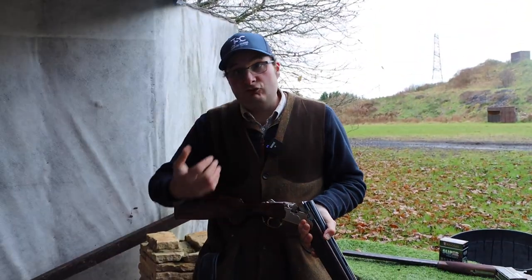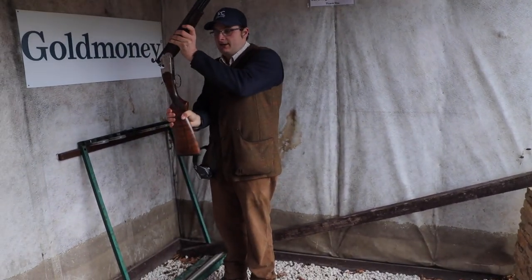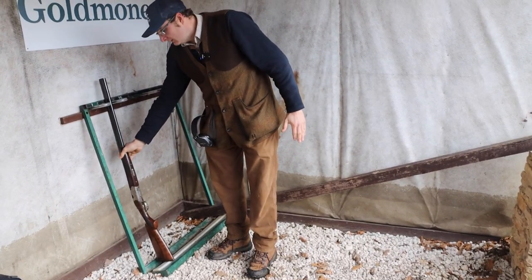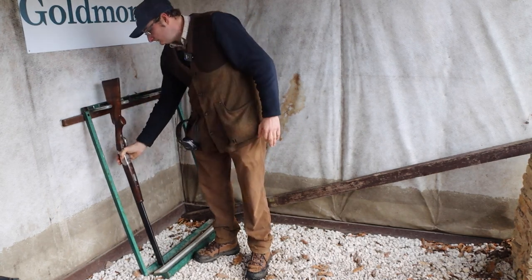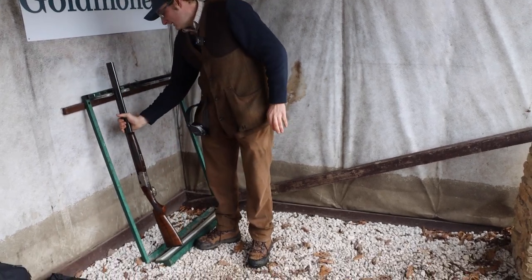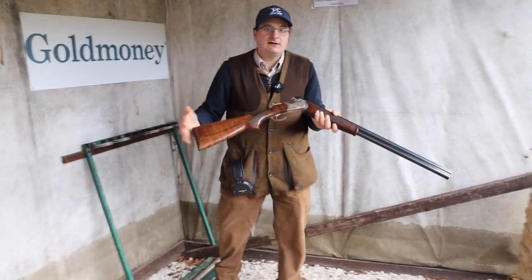When you put the gun into a rack, the gun is open, pointed to the sky, then you close it — stock down, trigger guard facing out into the rack. Not barrel down. When you take the gun out, the gun is pointed to the sky, you break the gun, and the gun comes out.